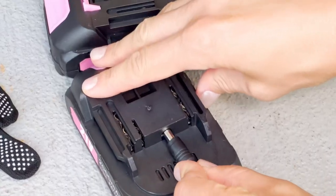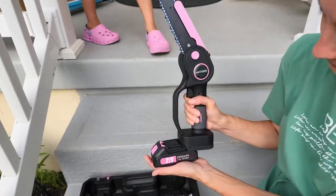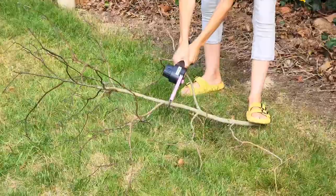Let's get it charged up and cut some trees down — we're going to cut a 20-foot tree. Let's start with something light before we get to the big tree.